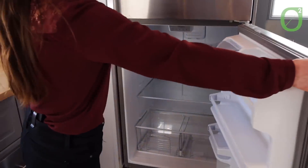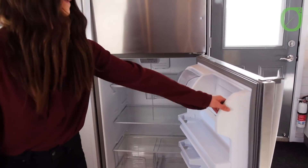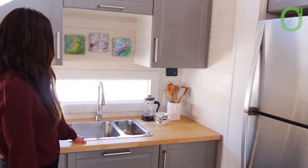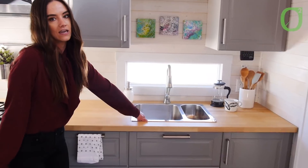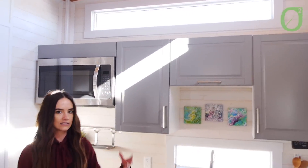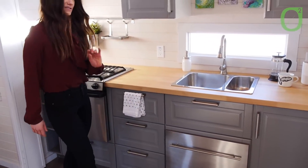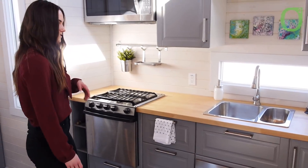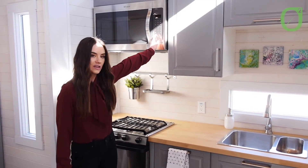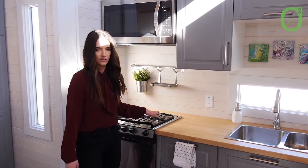This is a standard residential size fridge, pretty massive — can fit all your food in there. Then we have a nice big sink and a great window above it, and then an even larger window above to let in lots of light. We do have a nice dishwasher, great for those lazy days — just pop them in there, good to go. We have this great oversized microwave, and right below you'll see a stainless gas range.